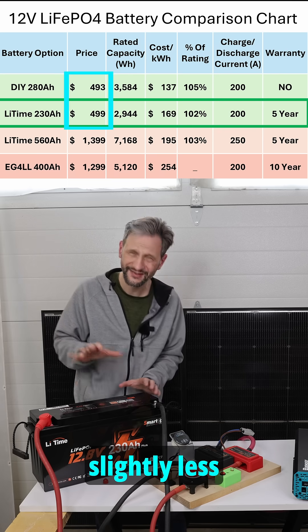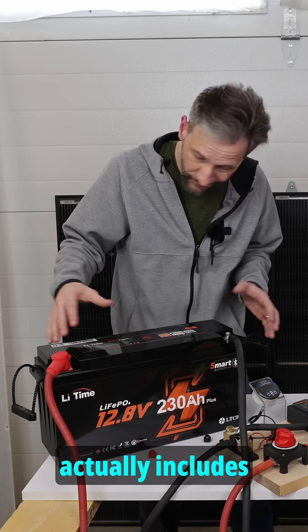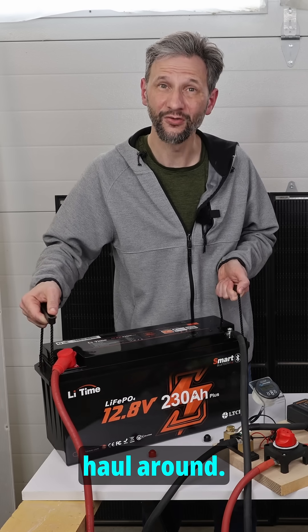It's almost exactly the same cost with just slightly less capacity than the DIY version, but this one actually includes a sealed case and some pretty nifty handles, making it pretty easy to haul around.